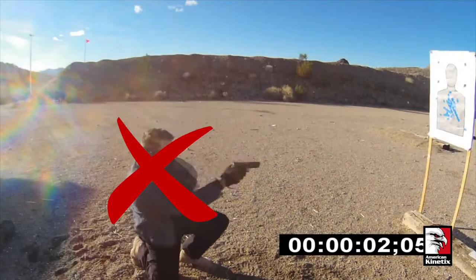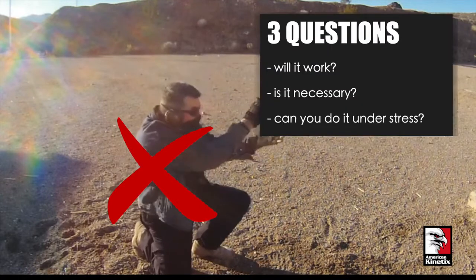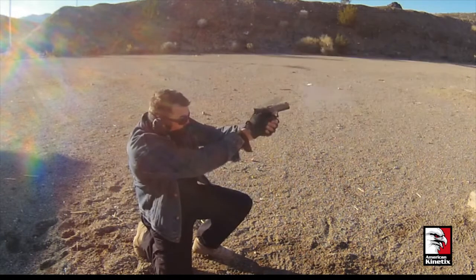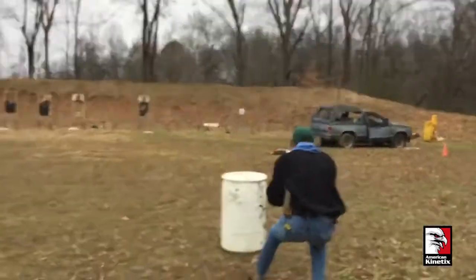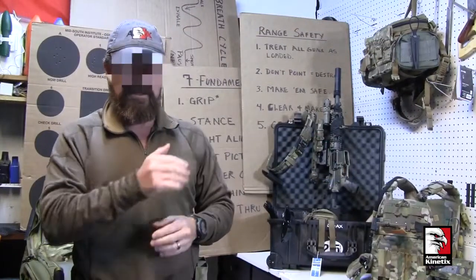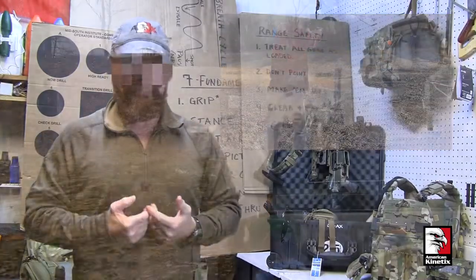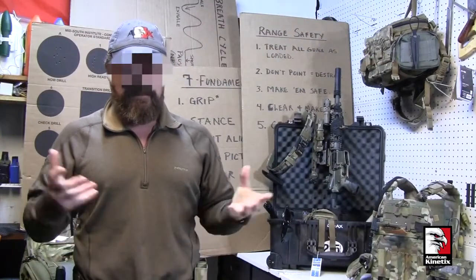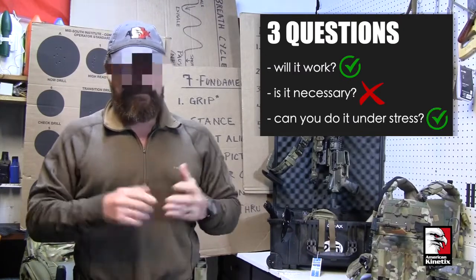Here's another odd training scar: kneeling to clear a malfunction. Will it work? Yes, you can take a knee and clear a malfunction all day long. But why? If your weapon stops functioning, the best thing to do is get mobile immediately and get off the X — the spot on the ground where you're getting shot. Kneeling to get down behind cover to fix the gun has its place and is valid in certain situations. Will it work? Yes, at times. Is it necessary? Not always.